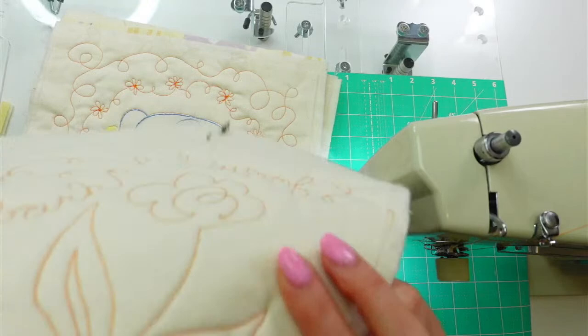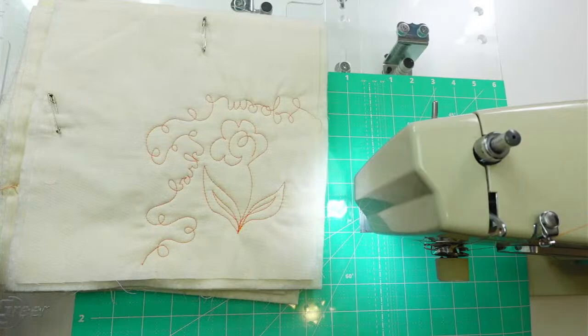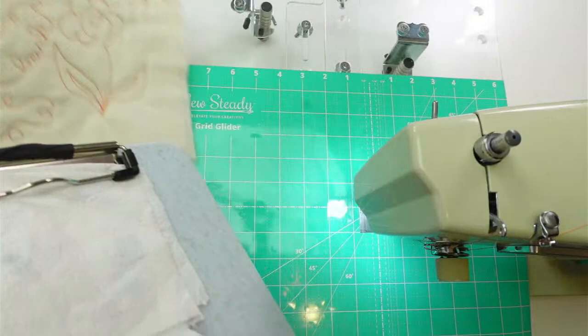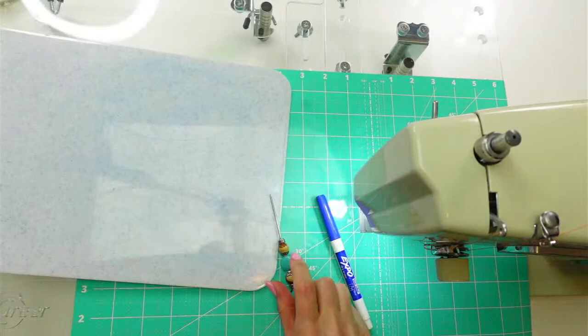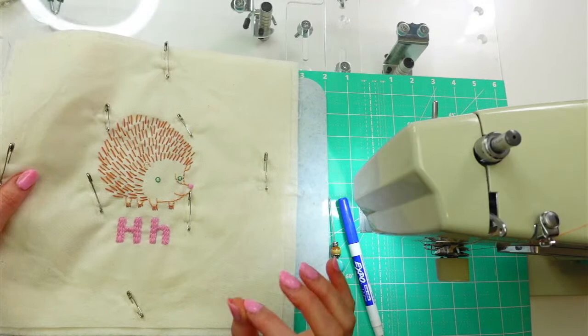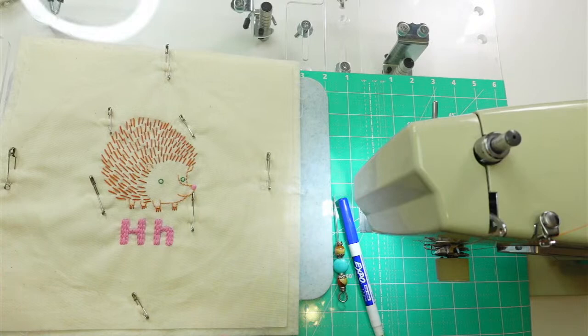I have a little practice sheet in case we want to try out some stitches, and I also have my little clipboard where we've been drawing with the dry erase marker to map out what we want to do for these little stitchings. I think that's where we're gonna start tonight. I want to start with the hedgehog. I have a little bit of an idea, so let's give that a go.